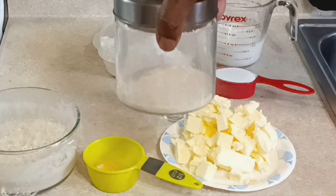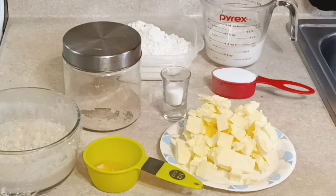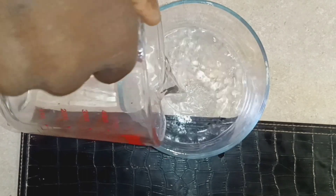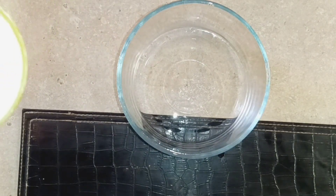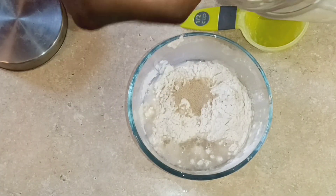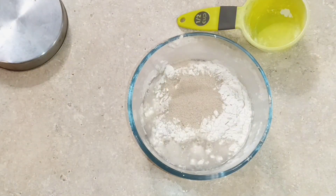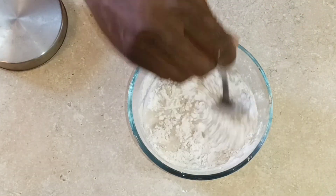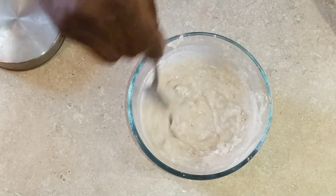To make the sponge starter, I'm taking some warm water and equal parts flour, and adding some instant yeast — instant yeast because it works quicker. I'm going to let this sponge starter ferment for a minimum of 30 minutes, but you could do it the night before and leave it out, and the next morning it's ready. Stir it and cover it with plastic wrap.